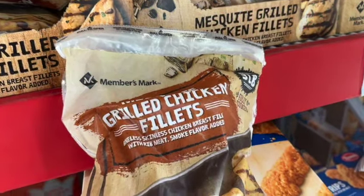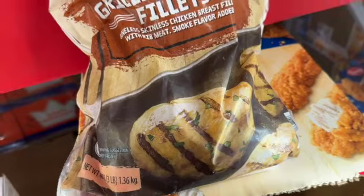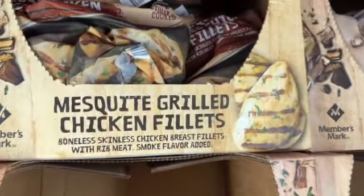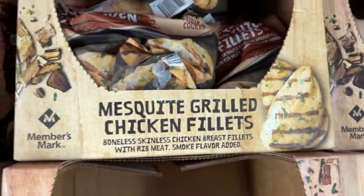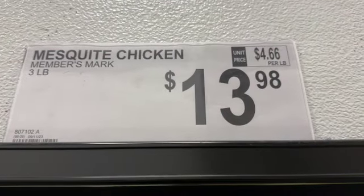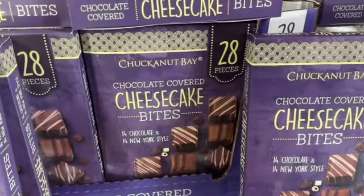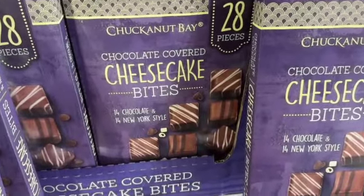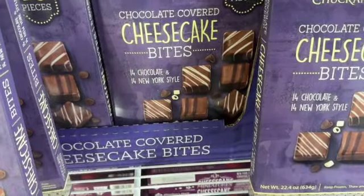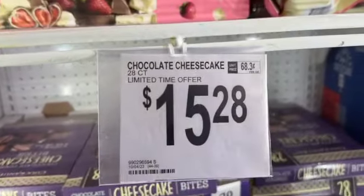Three-pound bag of mesquite grilled chicken fillets — boneless skinless chicken breast with rib and smoke flavor, fully cooked but frozen — $13.98. Also, 28 pieces of Checkers & Rally's chocolate covered cheesecake bites — 14 chocolate and 14 New York style — $15.28.